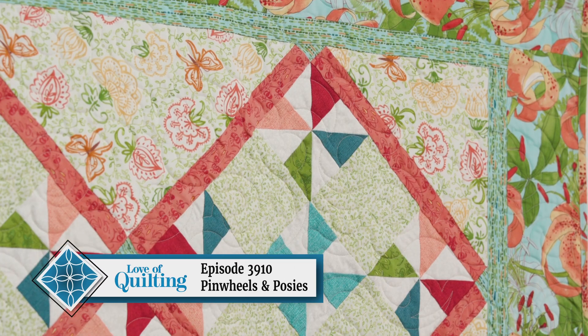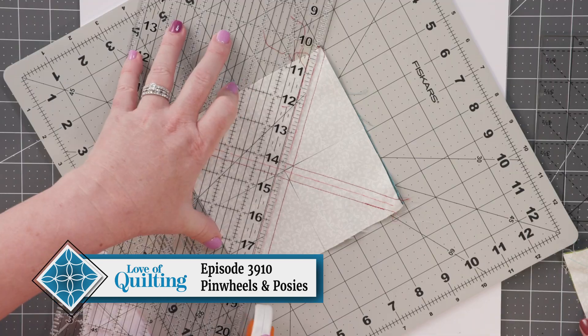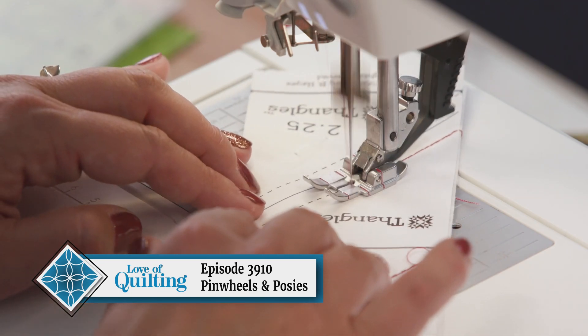I adore pinwheels, and with Pinwheels and Posies, we get to celebrate them. On this episode, you'll learn two efficient ways to make and organize these powerhouse units.